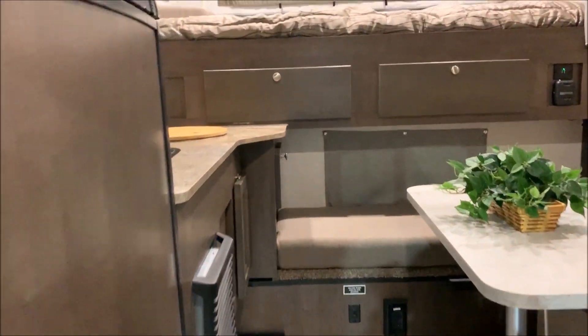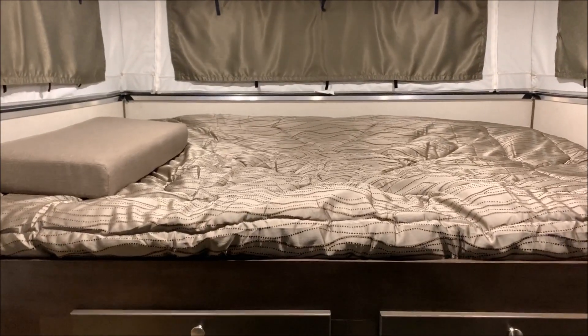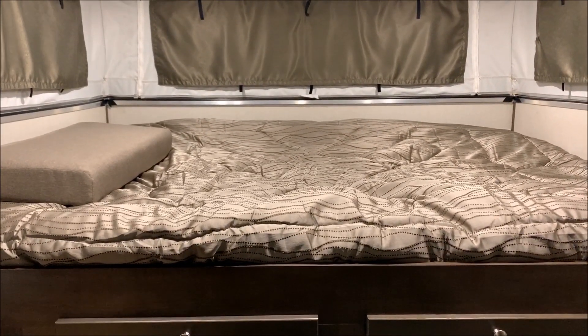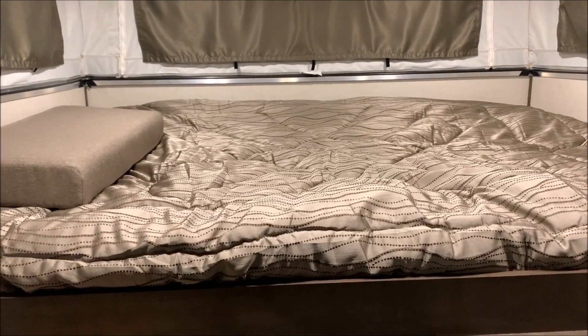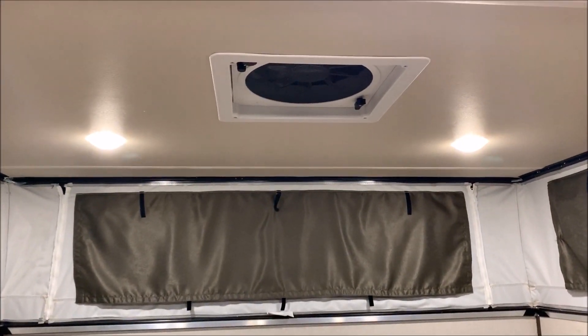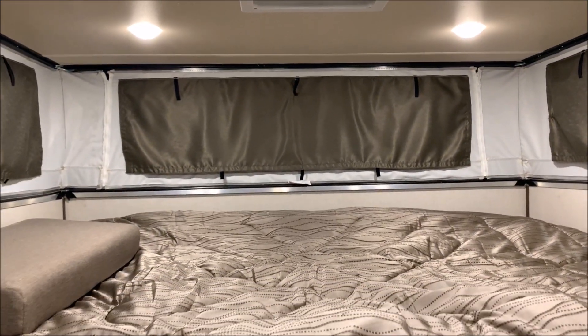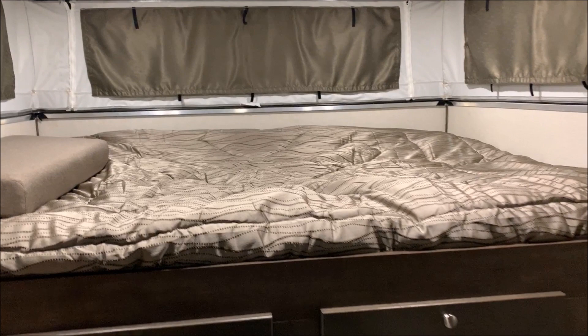Moving inside, up top we have a queen-size mattress — an actual 60-by-80 queen — and it lays east to west. Above that is the power vent fan we had on earlier, which is a three-speed fan with lots of power that creates a nice breeze in here.